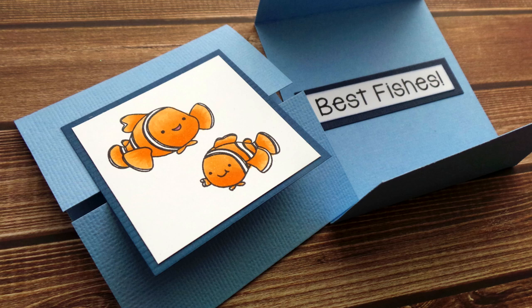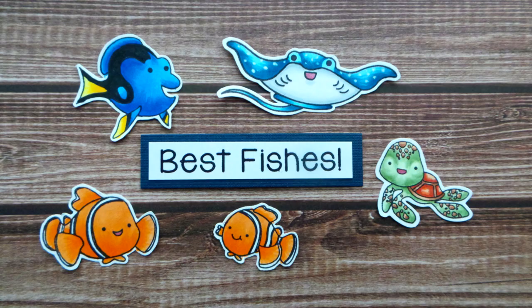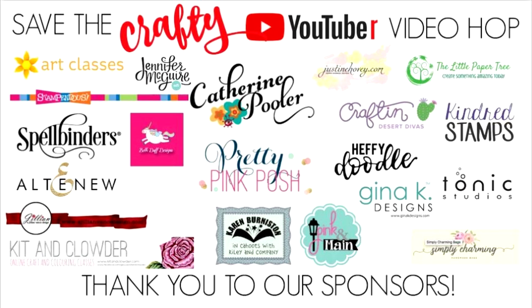If you are loving Kindred Stamps you are definitely not alone. I love them so much that I begged Audra to let me be her first international stockist. I really love that I can bring Australian stampers their Kindred fix without the international shipping, and I'll link below to where you can find Kindred Stamps in Australia as well as links to the USA and UK stockists.